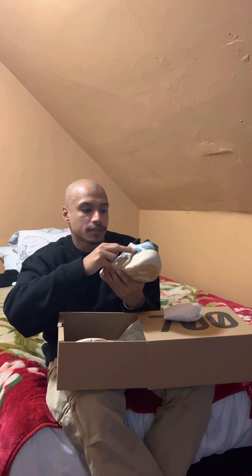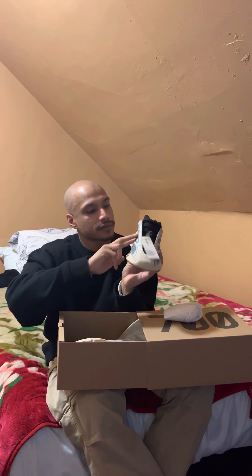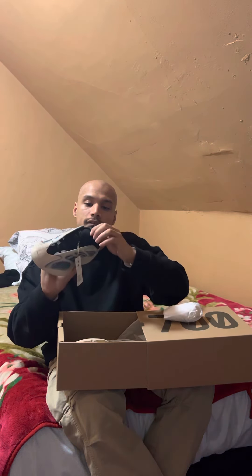It's got this breathable net on the side right here, it appears on both sides. When I seen in reviews they told me that this part right here, this type of netting or whatever, is glow in the dark — it's only one way to tell. It's got the infinity laces, which you could only take off unless you cut them.